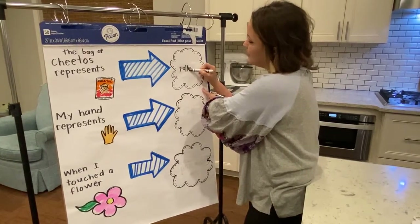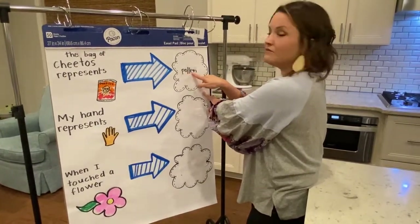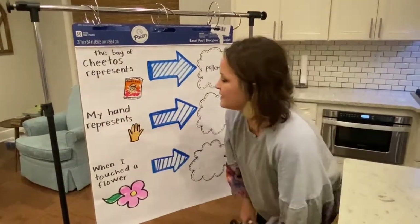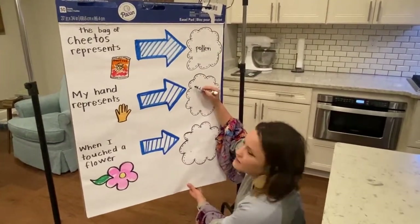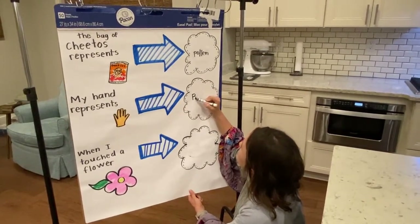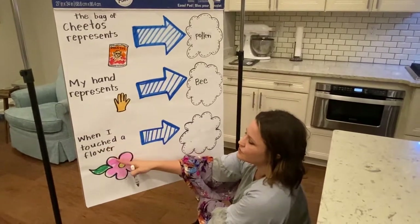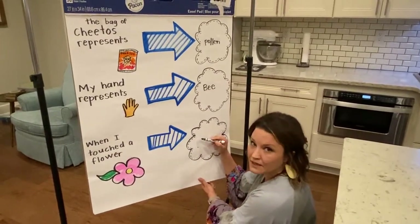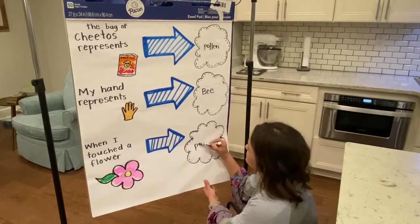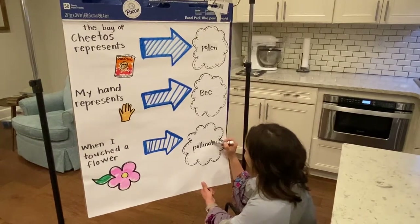Pollen is spelled P-O-L-L-E-N. How many letters are in that word? One, two, three, four, five, six letters. Letters when they're together make words. The next part says 'My hand represents...' — here's my hand in the picture. What does my hand represent? Those were the bee's legs. My fingers were the bee's legs. And down here at the bottom it says, 'When I touched a flower, what happened?' What was that big word we said at the beginning of our lesson, the one with all those syllables? It was pollination — that's what happened when the bee went from one flower to the other.